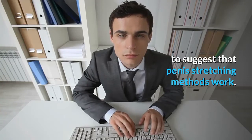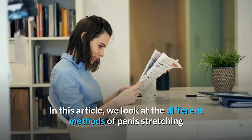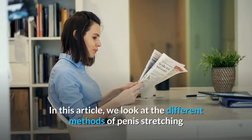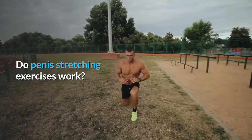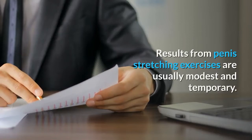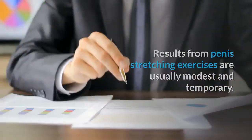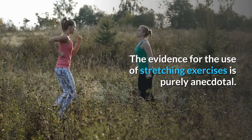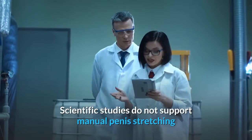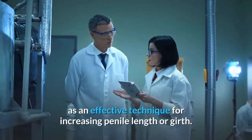In this article, we look at the different methods of penis stretching and discuss the research behind them. Results from penis stretching exercises are usually modest and temporary. The evidence for the use of stretching exercises is purely anecdotal — scientific studies do not support manual penis stretching as an effective technique for increasing penile length or girth.